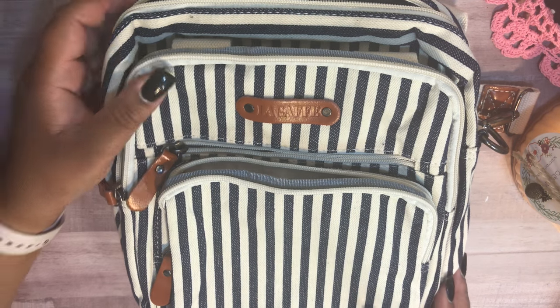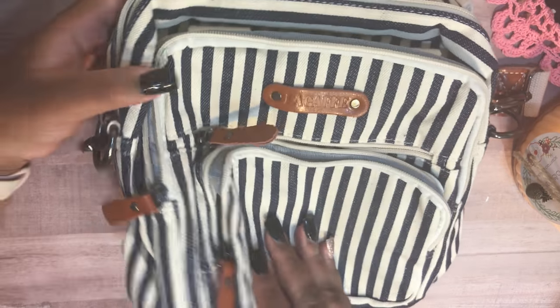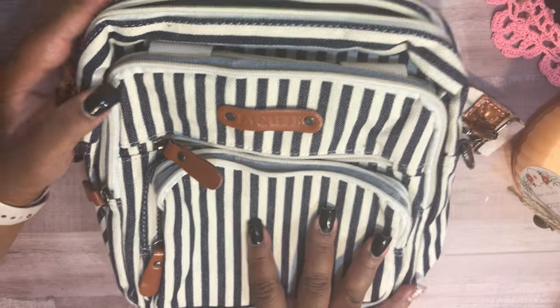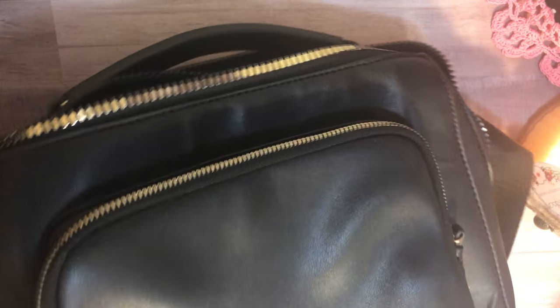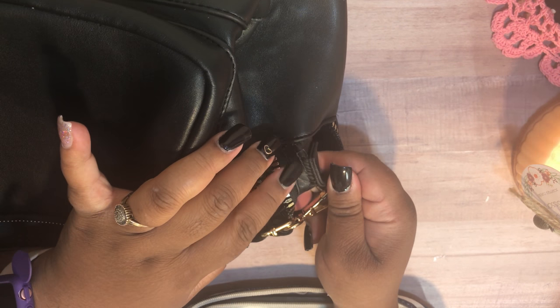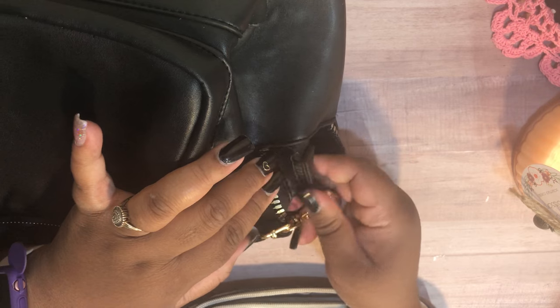Hey loves, Mahaney here, and today I'm sharing my new bag that I just received. I purchased it from Amazon to replace my New Look bag — I have an unboxing and what's in my bag video for that, which I'll link in the description below. After carrying it for just under a month, I noticed it was ripping and starting to come apart, so I started looking for a replacement.